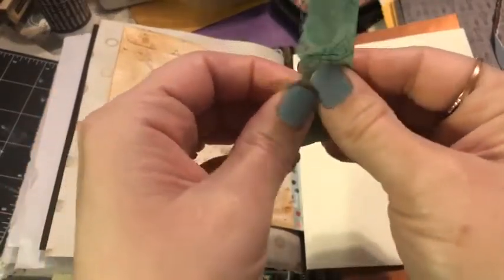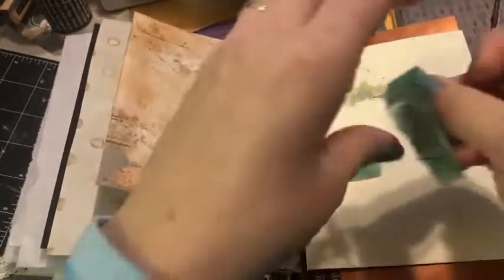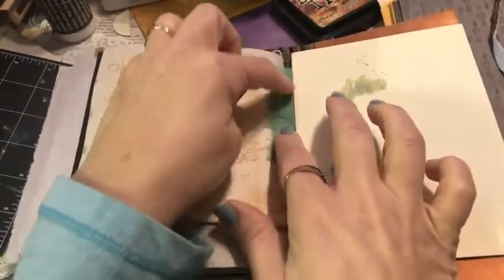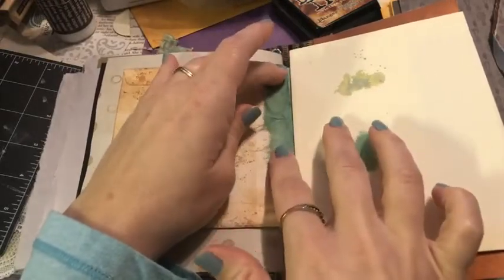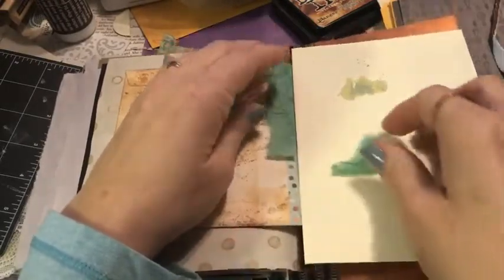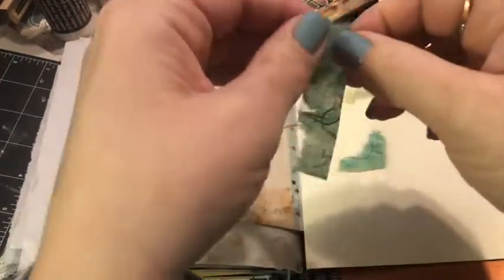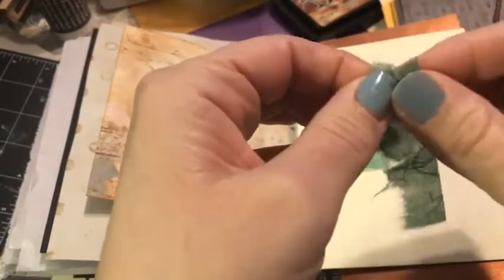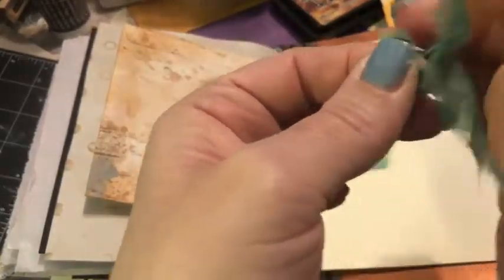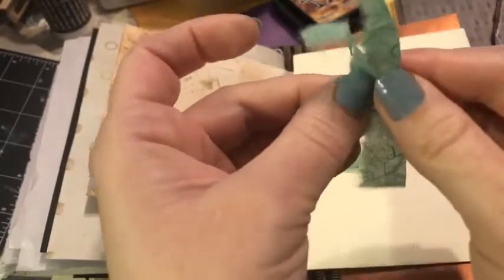If you are seeing the red live button, we are live on Facebook. If you don't see that red live button, that's okay too — just hit hashtag replay and let us know you stopped by. Subscribe, leave a comment, let us know if you have this kit and you're working along.